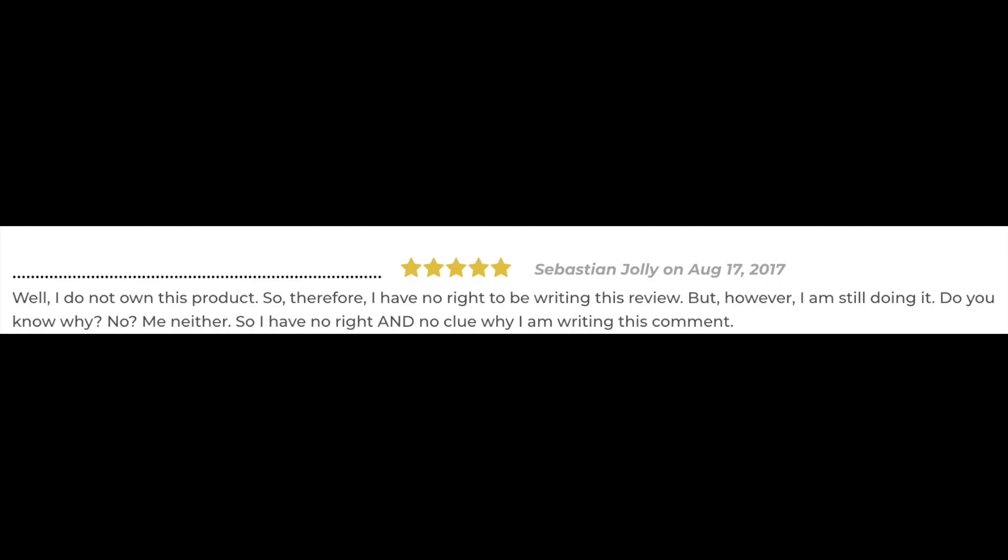I haven't even bought this cube but I know that it is definitely better than the original Rubik's cube and much cheaper. So if you are starting to cube or speed cube, just buy this. But seriously, if you don't want the cube, don't write a review. It's that simple.